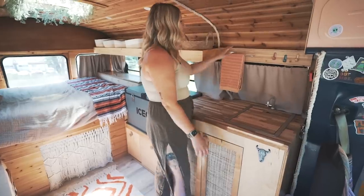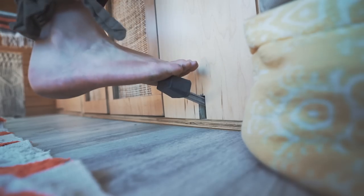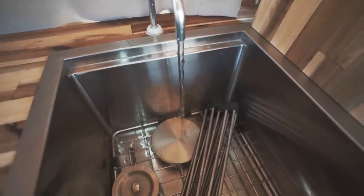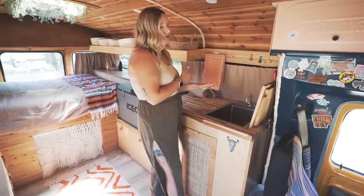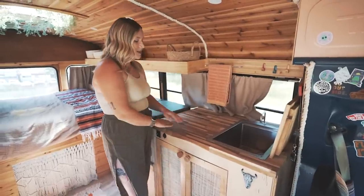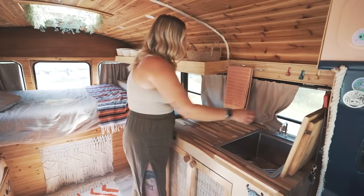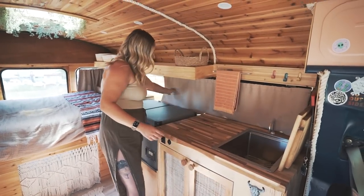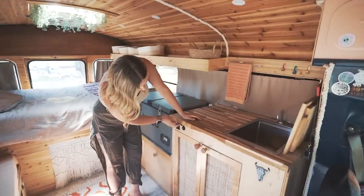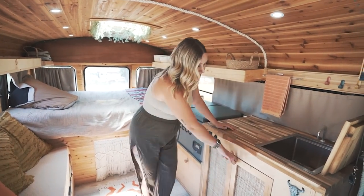Moving into the kitchen — we have a cool little bottle opener, a paper towel rack, some hooks, and a foot pump for the sink. I take the sink insert out and use a manual foot pump. The reason I wanted to do that is because it uses less power and less water. The countertop is butcher block, sealed with food-grade oil. We have curtains that go all the way across in the back, open shelving on top, a USB port, and a light switch for the lights up top.